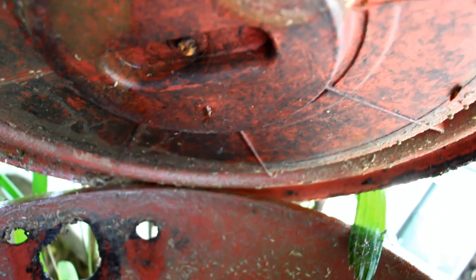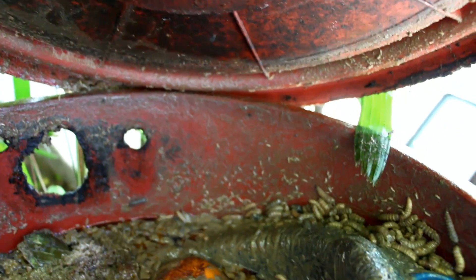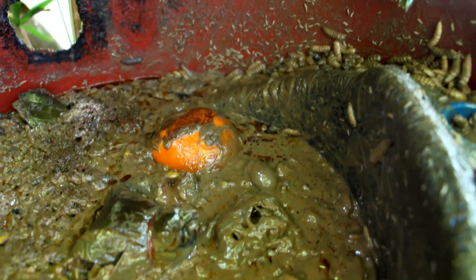The adult black soldier fly will lay its eggs on top of the lid, and the small black soldier fly larvae will hatch and fall down into our compost. As they feed on the compost, they become larger and are then ready to self-harvest.